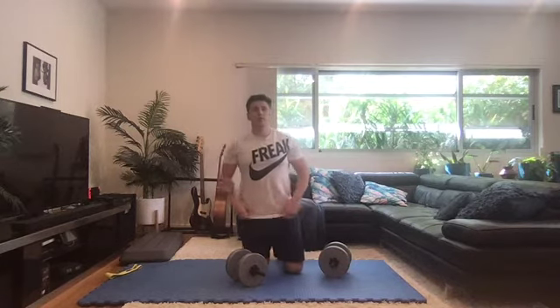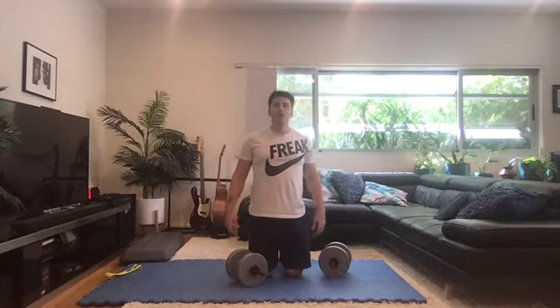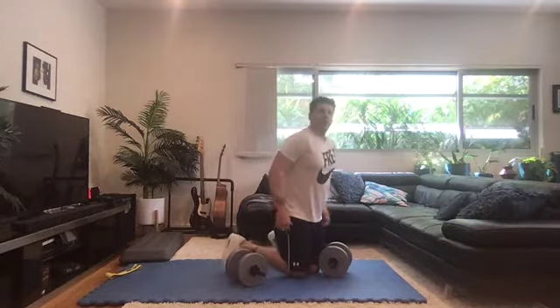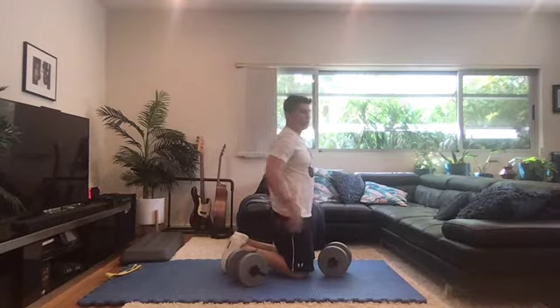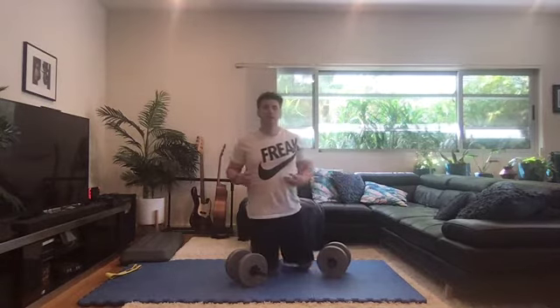The first exercise is the lateral dumbbell raise. I've actually found this one to be really good when done at home if you don't have a proper bench — done really well in what's called the tall kneeling position. This position allows you to get a little bit of hip extension training, a little bit of core training, and not compensate throughout the exercise.